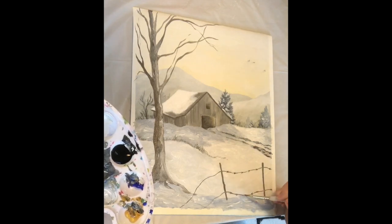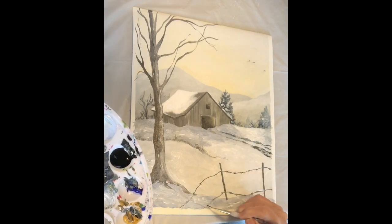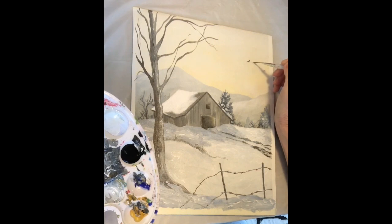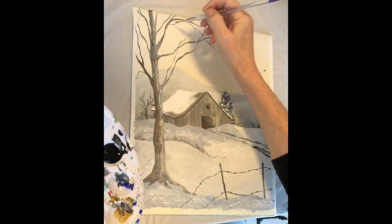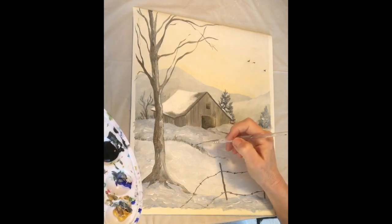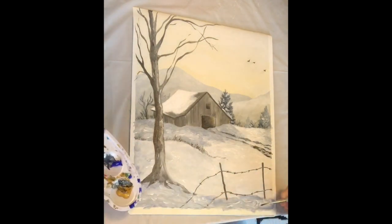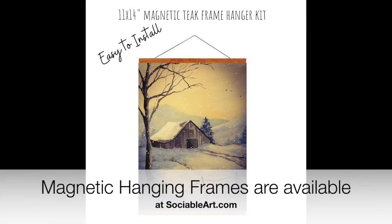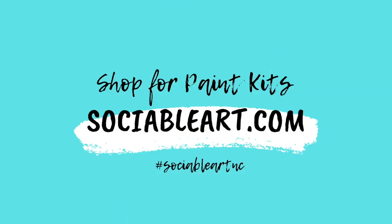Use the small brush for any other fine detail — adding more planks to your barn, correcting things, adding fine branches on your tree. And don't forget to sign your name in the lower right corner. Also don't forget the birds in the sky — if you can see them on your printed version and want to leave them as faded printed birds you can, but I just painted mine in with the same shade I used on the tree. Thanks for painting with me! If you enjoyed this video please press the like button and subscribe — it just notifies you when a new video is uploaded. You can also buy an installation kit to hang your canvas at sociableart.com.